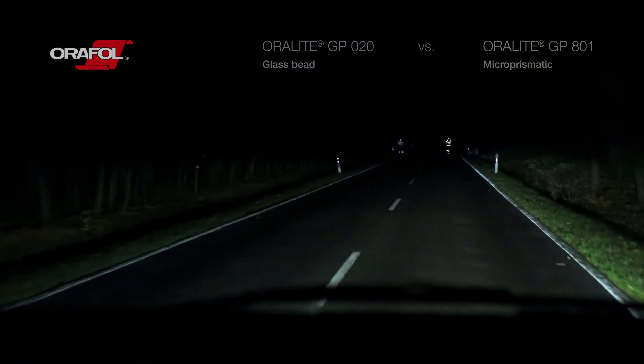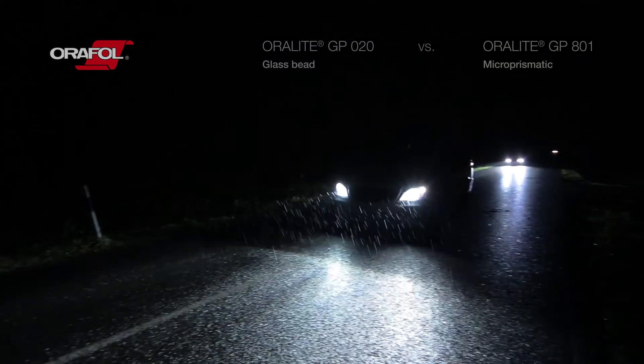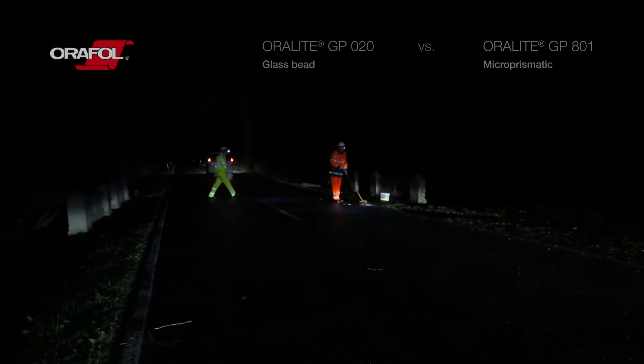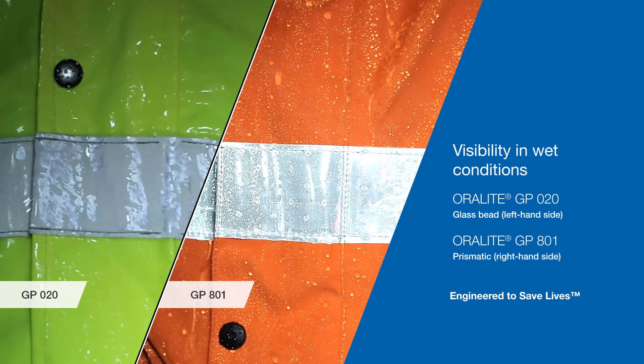A car driving at 50 kilometers per hour will need approximately 40 meters to stop in dry conditions. Because of the difference in construction, the surface of the glass bead tape reflects light differently when wet, and this results in reduced reflectivity. The micro-prismatic tape will continue to reflect brightly even in wet conditions, as the reflective elements are not influenced by rainfall.